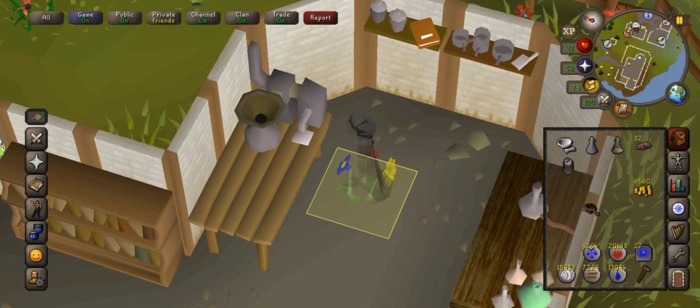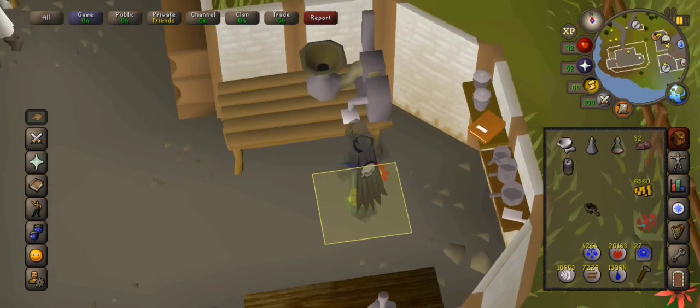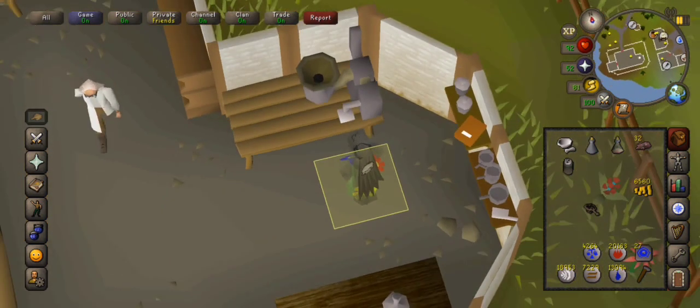You get some free ones and you can just duplicate the impling jars at Puro Puro with young baby implings — the dude trades them in for fresh jars.